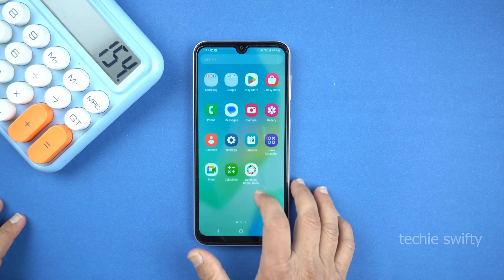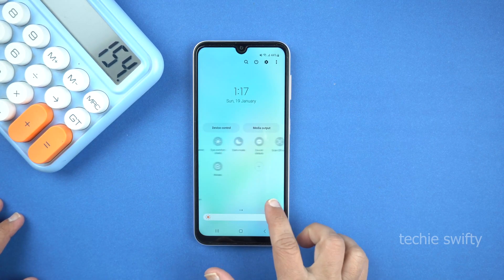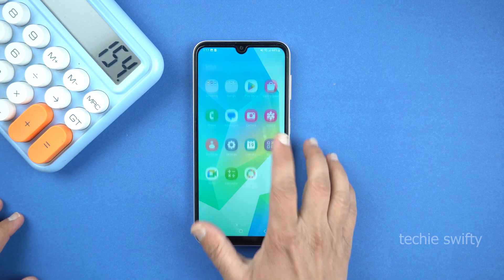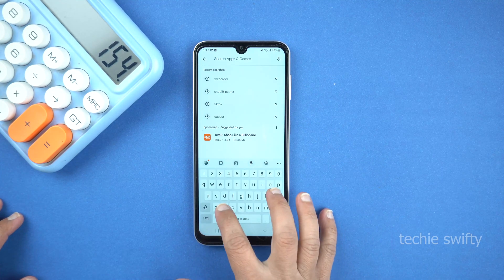Next, I will show you how to record screen on your Samsung Galaxy A16. For screen recording, we will need to install an application from the Play Store, as the Galaxy A16 doesn't come with a pre-installed screen recorder. So go to the Play Store and search for an application called XRecorder.